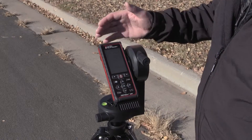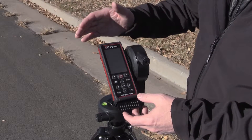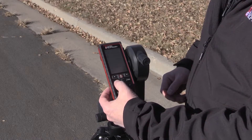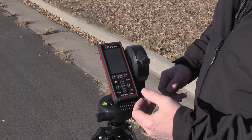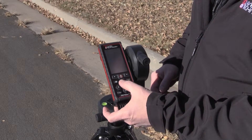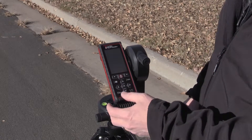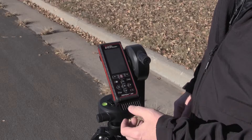Since I'm outdoors, I will not be able to use just the laser pointer for targeting. I'm going to have to utilize the camera. I press the camera button once and now that's my viewfinder. I can use the up and down arrows to zoom in and zoom back out — it goes up to four times zoom. I want to activate it one time.